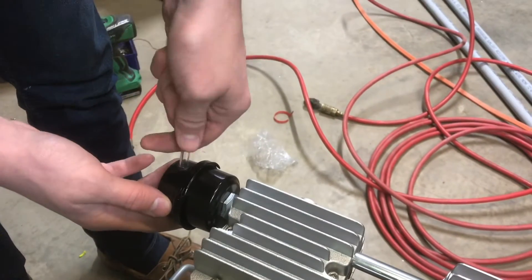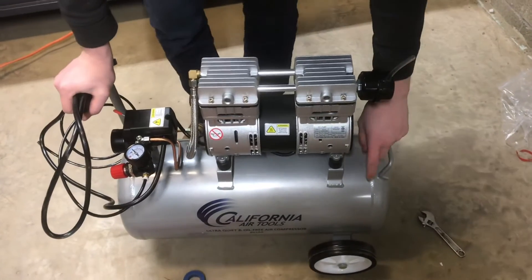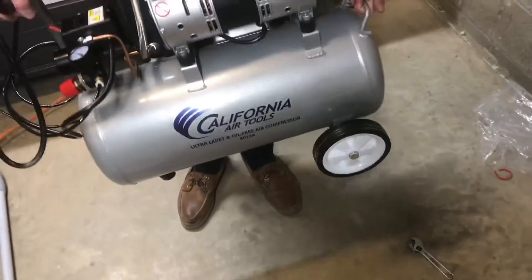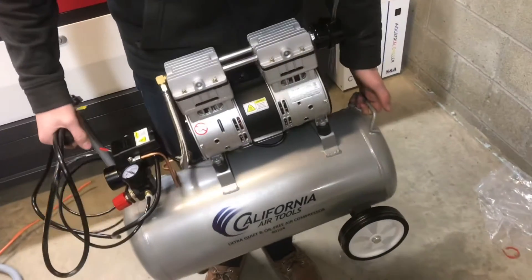Install the air tube. I really like how light this compressor is — I believe it's an aluminum tank, so it probably weighs like 20 to 30 pounds, making it really easy to maneuver around.